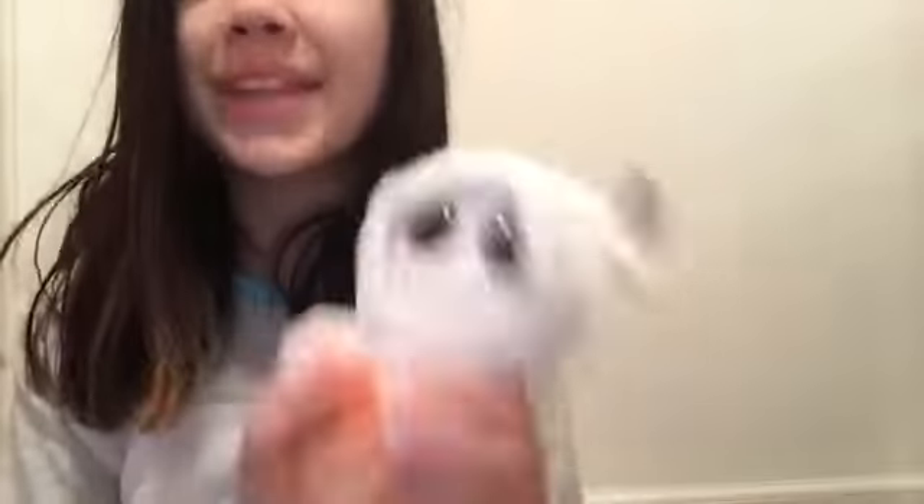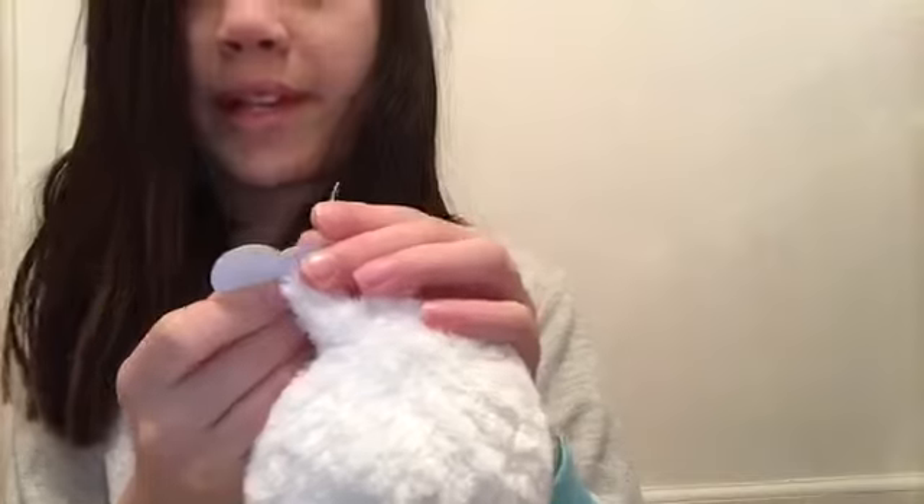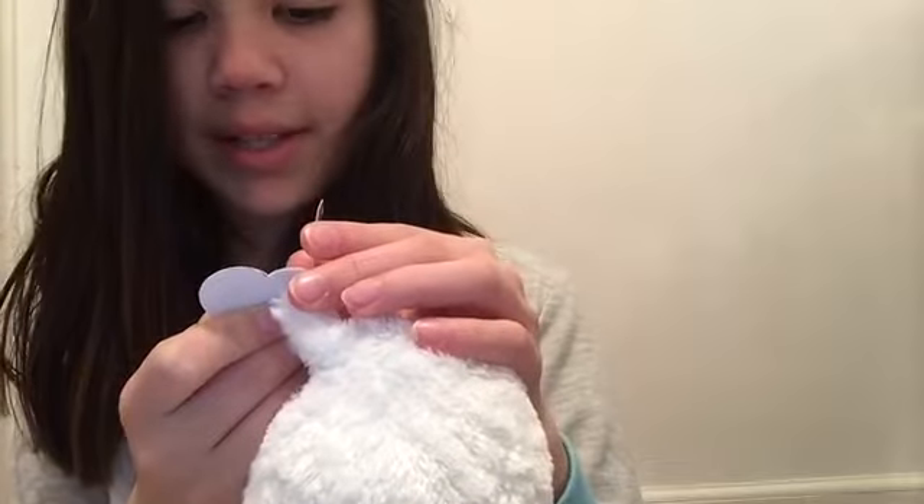This one is a Halloween one — trick or treat! So cute. October 15th, and its name is Mist. It says: 'Seeing a ghost is a really scary sight, but don't be alarmed — I'm not much of a fright.' Cute.